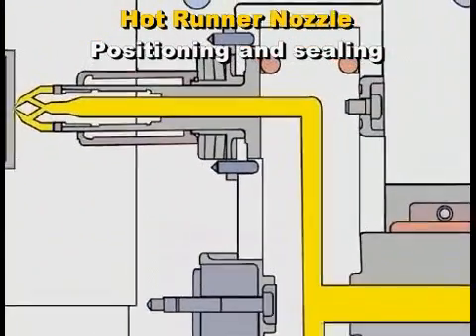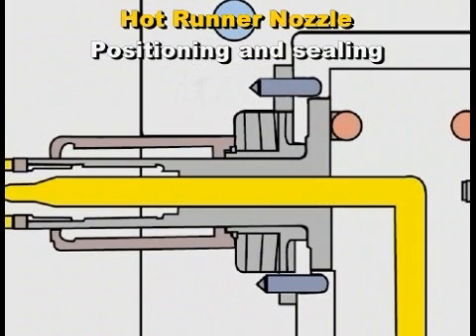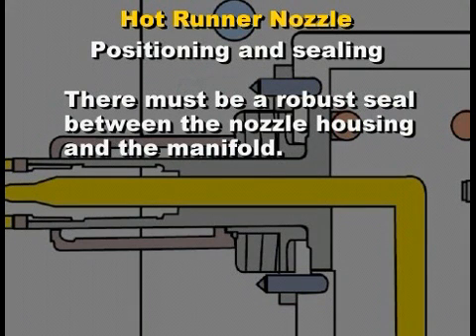During heating and cooling, the top of the rigidly attached nozzle moves as the manifold contracts and expands. There must be a robust seal between the nozzle housing and the manifold.